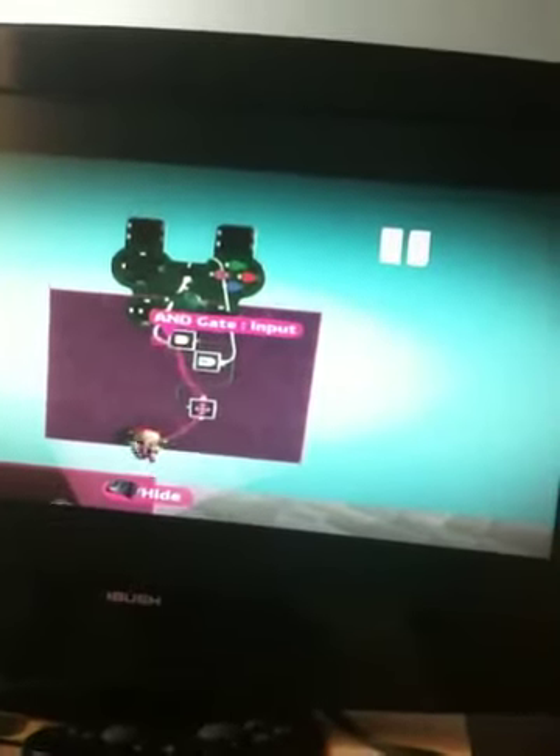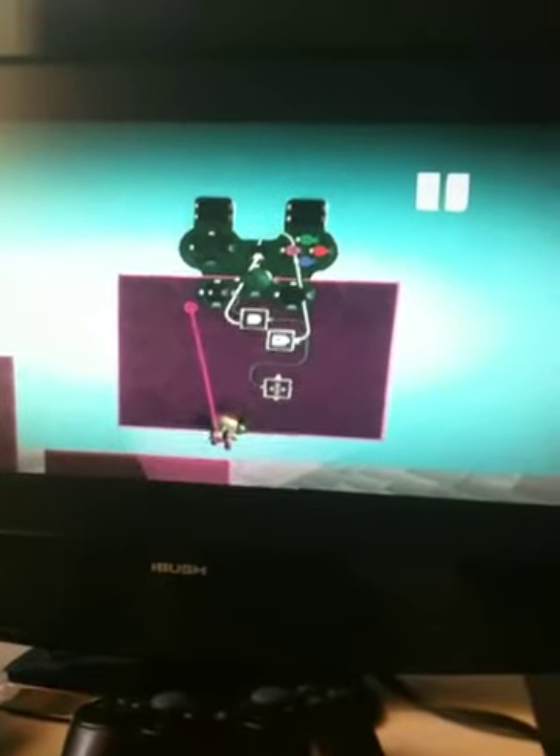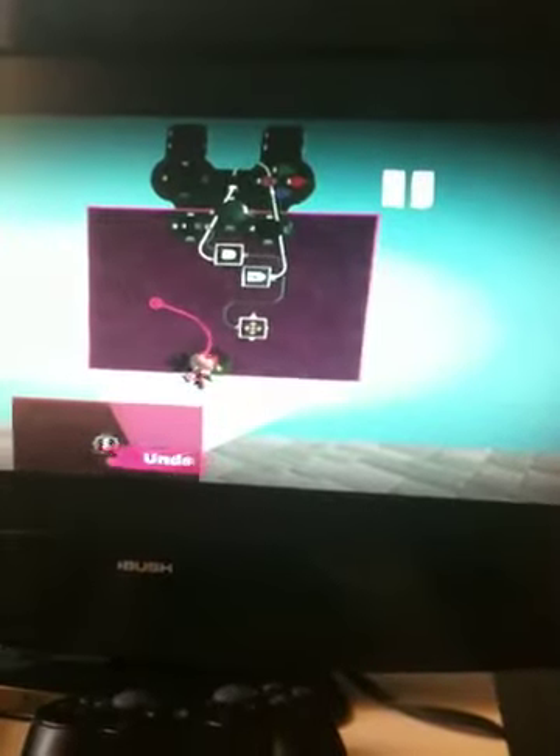And then put the pause mode on and get a battery. And then connect the battery to the activated input. And then get an AND gate. Connect the activate output to the AND gate. And connect the output to the AND gate as well. And then connect the object itself to an advanced move in the left and right input.